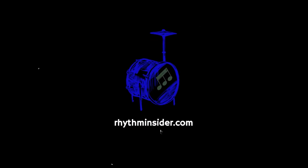If you subscribe to my newsletter, Rhythm Insider at rhythminsider.com, you'll get a free gift when you confirm your subscription.